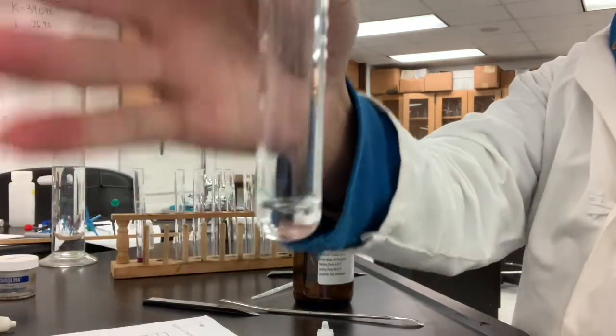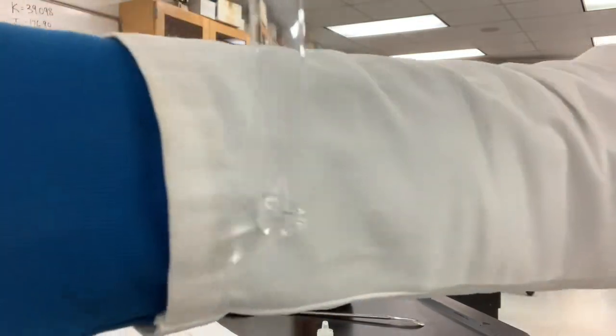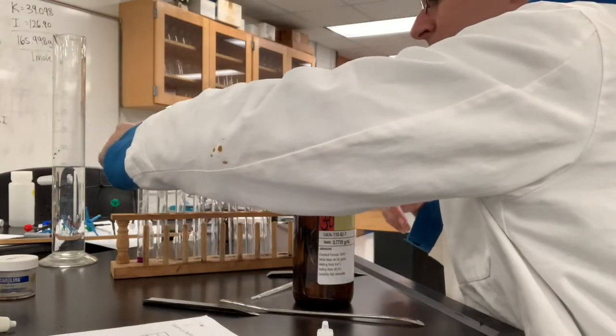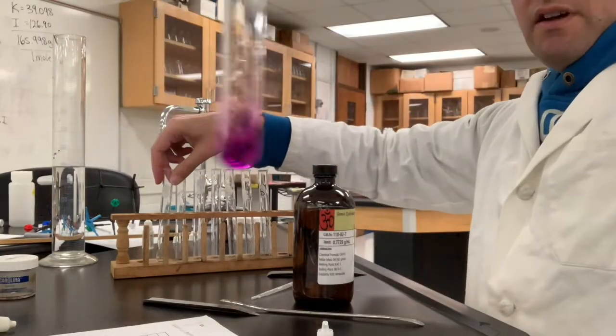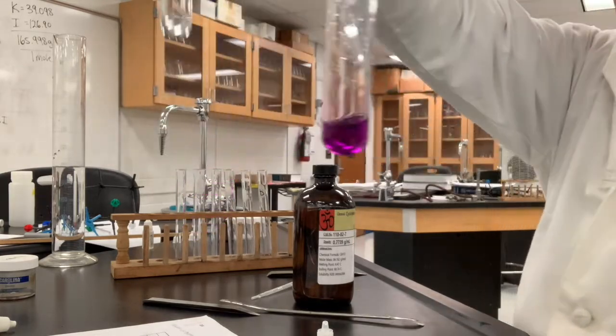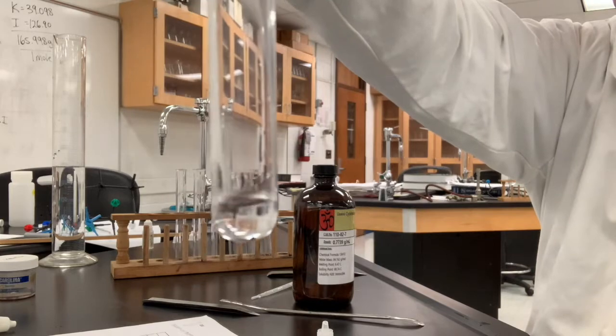Go ahead and make the decision if that has dissolved or not. See that little black speck on the bottom? That's the potassium permanganate there that I started with. So side-by-side comparison — here's potassium permanganate in water, and here's potassium permanganate in cyclohexane.